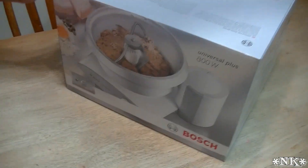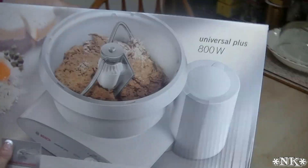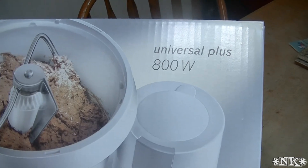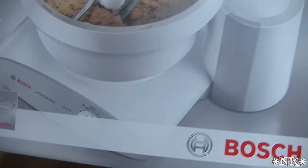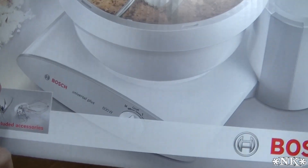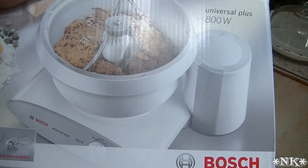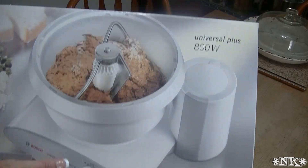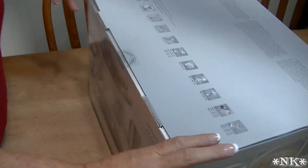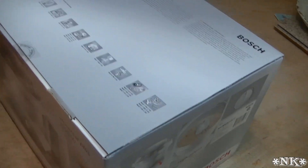There it is — the Bosch Universal Plus. This is an 800-watt mixer with a six-quart bowl. This one comes with the dough hook and the beating whips, which are for whipped cream or egg whites. But this has a ton of different attachments you can get for it in addition to the mixer itself, and they've kindly put some of them here on the box.